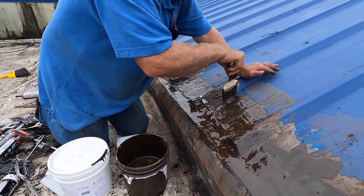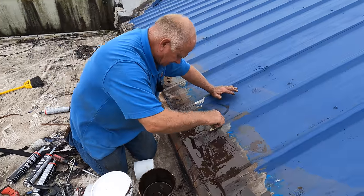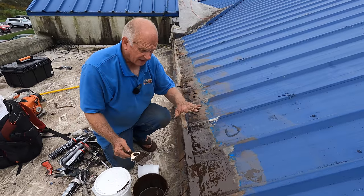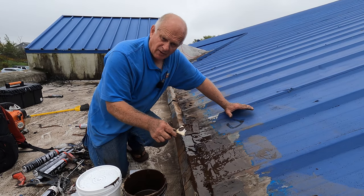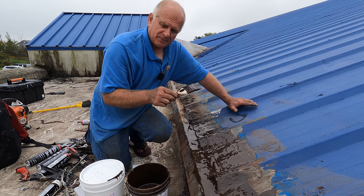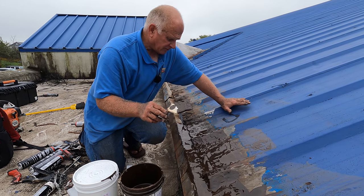The UV will break the polyester fleece if left uncovered. After this cures — you can wait an hour, but you can wait 24 hours — tomorrow, when I'm done with all this transition, I'm going to show you the final steps that will make your roof completely seal-proof and leak-proof.